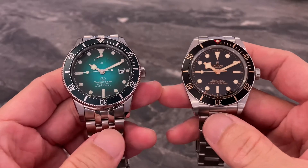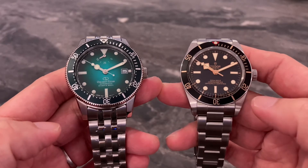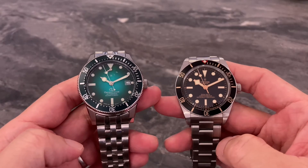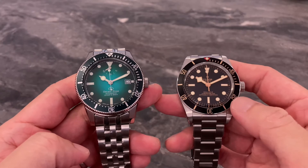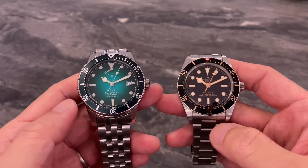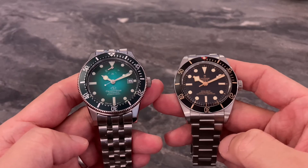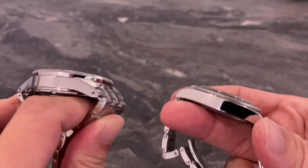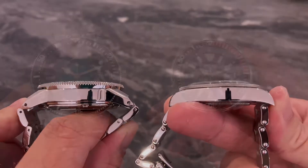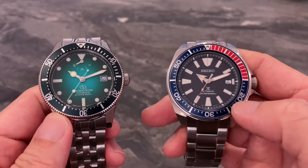Let's have a look at the size comparison between the Orient Star 1964 and some other divers. First up is the comparison between the Orient Star and my BB58. One look and you'll know the Orient Star is so much bigger than the BB58 — 41mm versus 39mm case width — and in terms of thickness, 14.5mm versus 12mm.